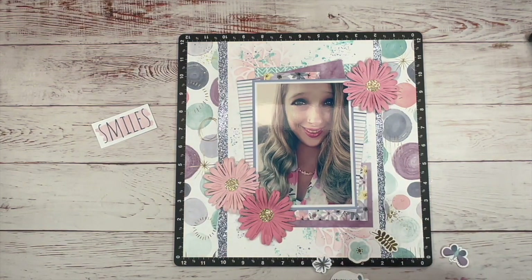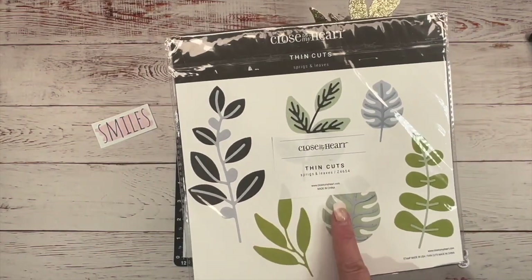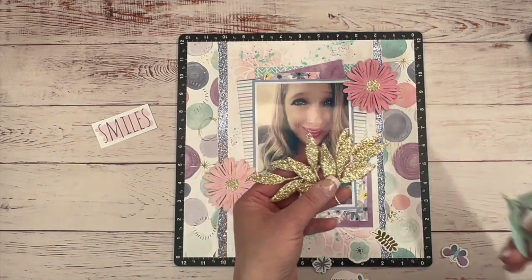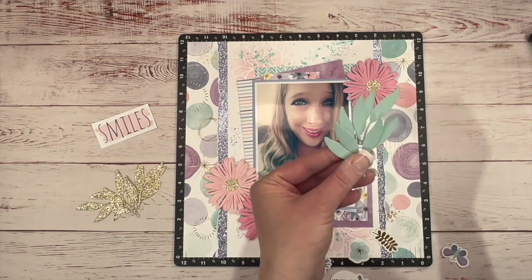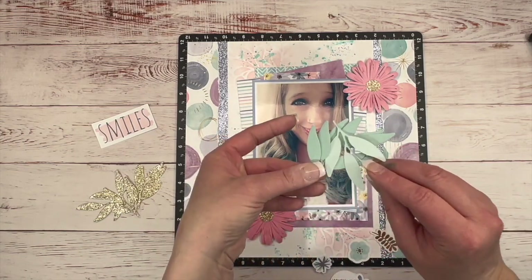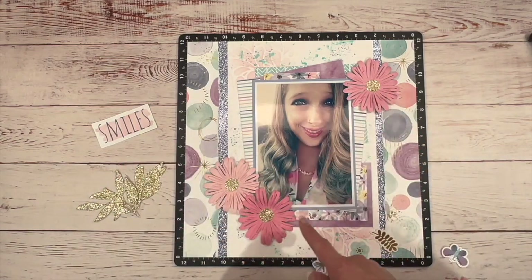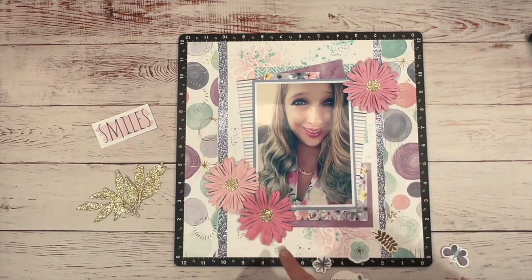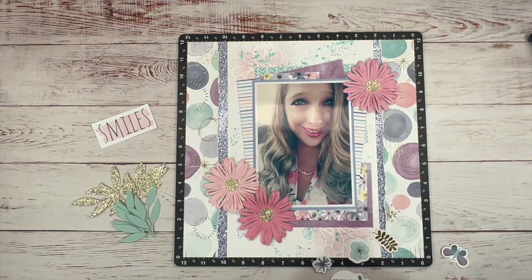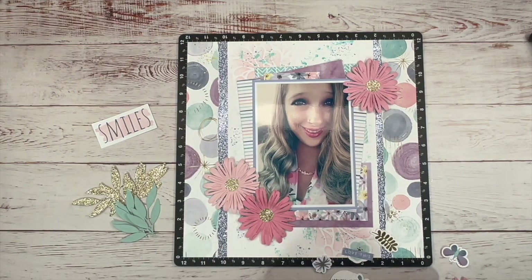I also cut some gold leaves from the sprigs and leaves thin cuts — these are thin cuts in the Close to My Heart catalog. I cut these in gold glitter paper and also in glacier, using the dark side of the glacier cardstock. All of our cardstock is two-tone — you have a lighter side and a darker side, which gives you a lot of options especially when you're playing with flowers. These flowers were cut from only two different color papers and I've got three different looks. I just want to bring in a little bit more gold, so let's play with this and see what we can come up with.